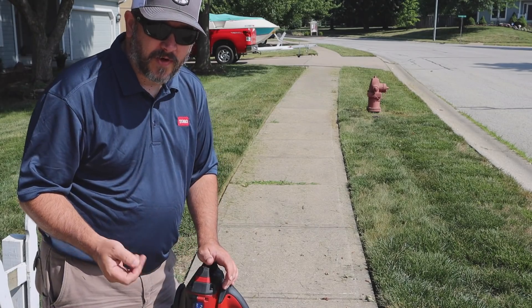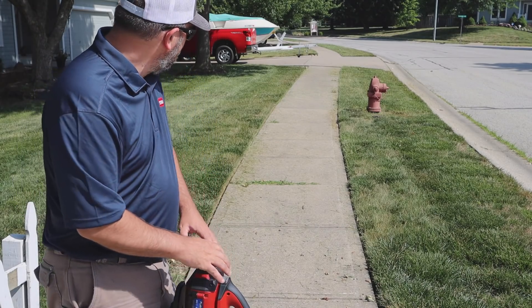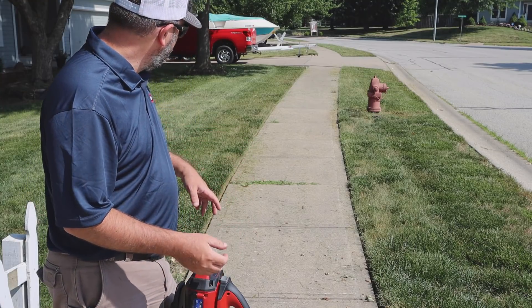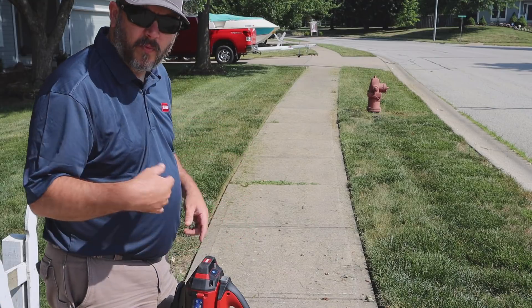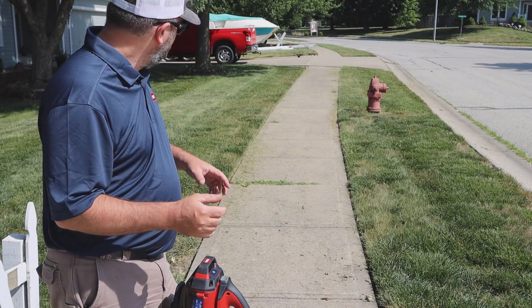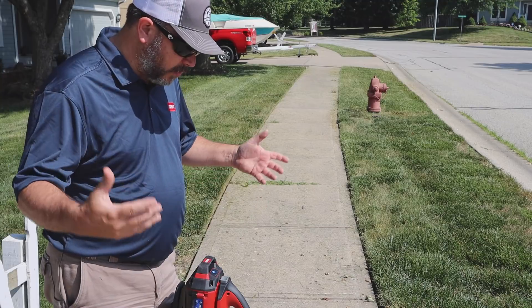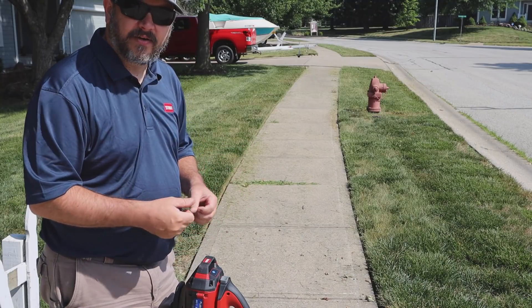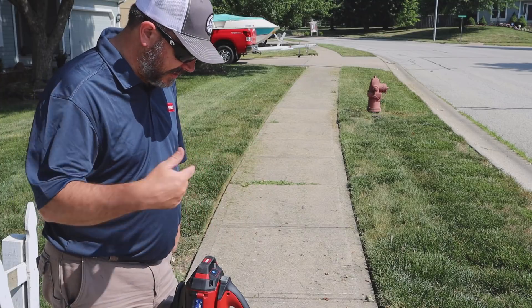The grass is a little on the dry side so I couldn't get those heavy wet clumps, but there is a lot of debris in these cracks from where I edged it. Let's run along here and see how well this cleans out the edges and just how much power is in here to get the sidewalk cleaned off.